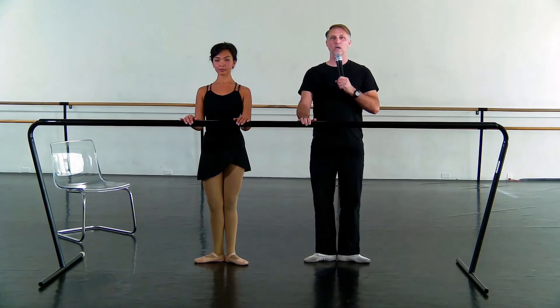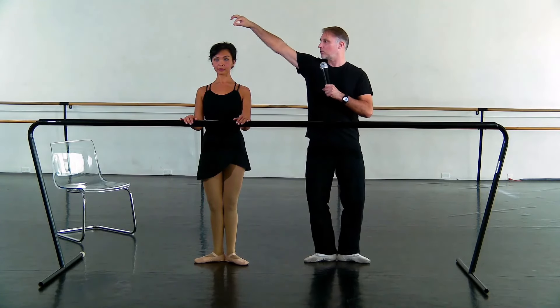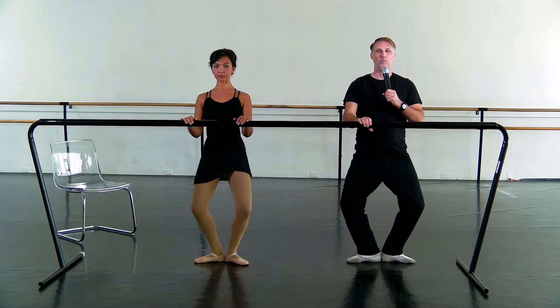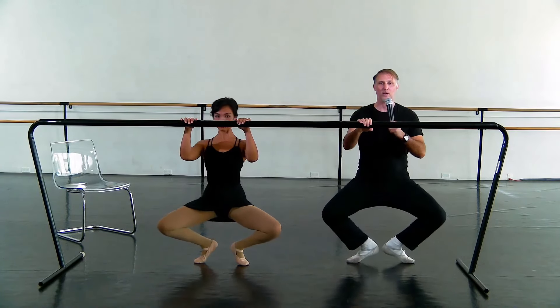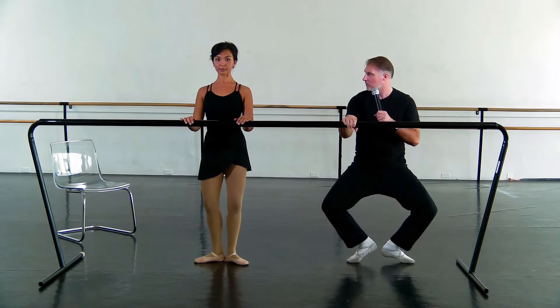We go demi-plié, keeping the heels down, and stretch. And we go plié — we imagine we're being pulled taller up by a string. Now we're going to go into a grand plié. We pass through the demi, the heels want to stay close to the floor, coming back up. If you watch again — she got down and she allowed them to pop up just a little bit like that.